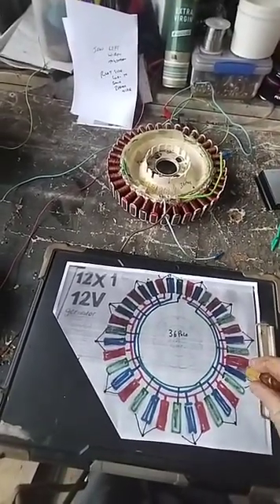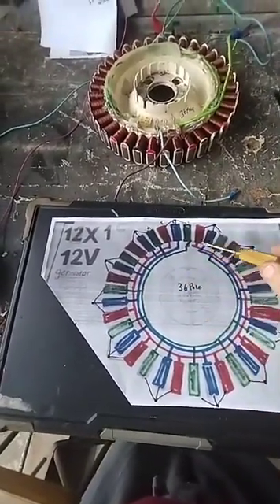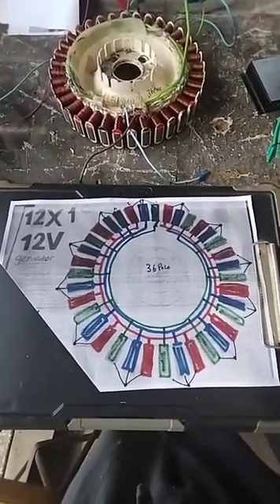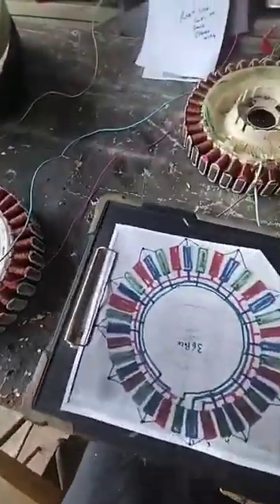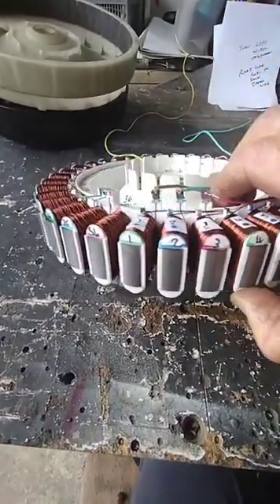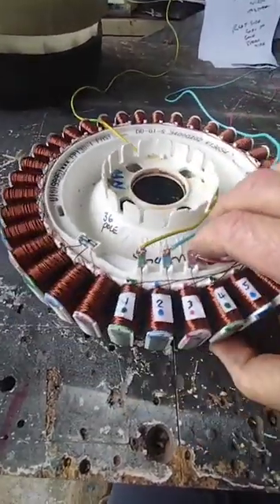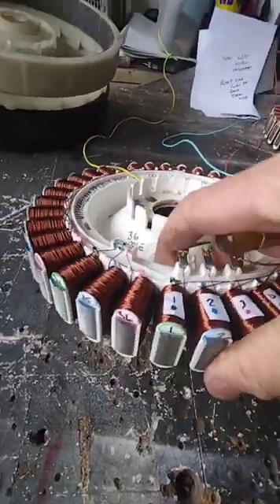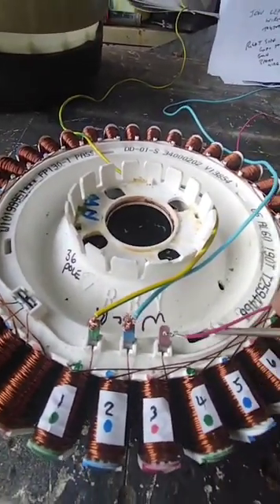G'day, it's Andy here from Aussie Homesteads — part two of the wind generator. If you recall, we had this color-coded diagram; I'll leave it here in case you want to screenshot it. Now let me explain where we're going. If you go back to part one, you'll see we took the 36-pole stator, labeled and color-coded it starting with green, blue, red, green, blue, red, and numbered one through to 36. What we're going to do now is start cutting and grouping the wires together into groups.